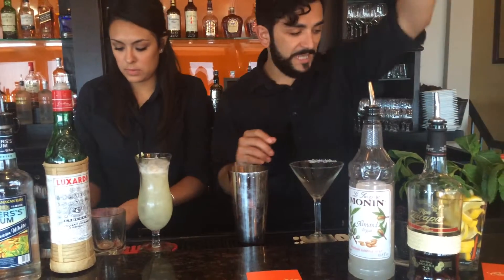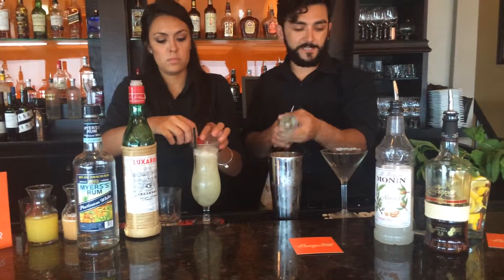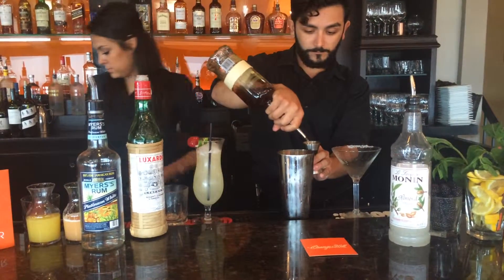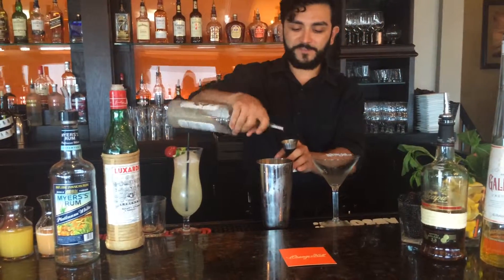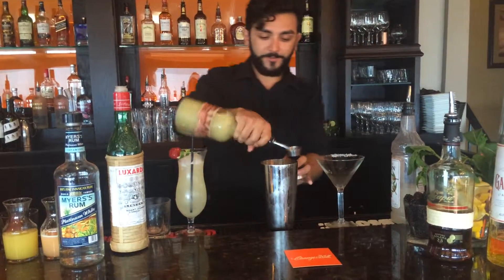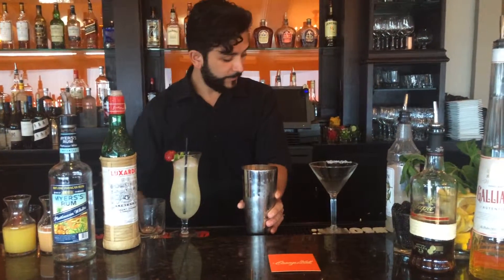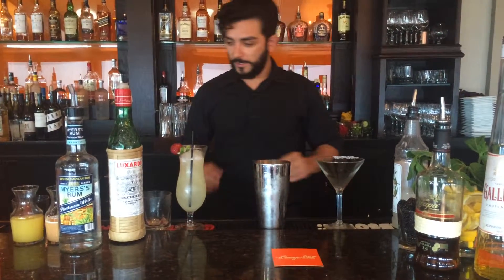So I'm going to do a half ounce of our Galliano — a nice classic Italian spirit — one and a half ounces of our ultra premium Ron Zacapa, and a half ounce of Vior Ja. Add a little lime juice for zestiness. Top off with some more ice. And I'm actually going to stir this cocktail rather than shake it, just to make sure it is nice and spirit-forward — we're not going to dilute it too much.